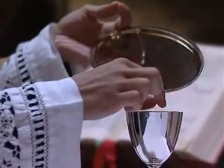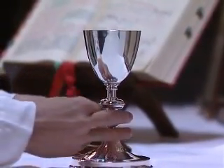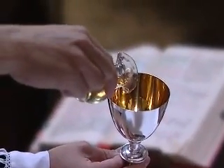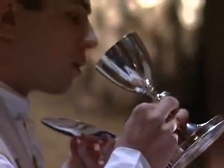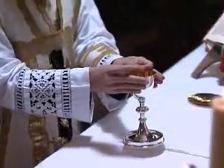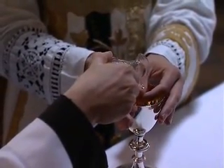The priest, either having received the precious blood or having purified the communion plate, takes the paten in his left hand and, keeping the chalice above the corporal, holds it towards the epistle side of the altar. The celebrant joins his thumbs and index fingers together over the cup of the chalice whilst the server pours both the wine and the water over them.